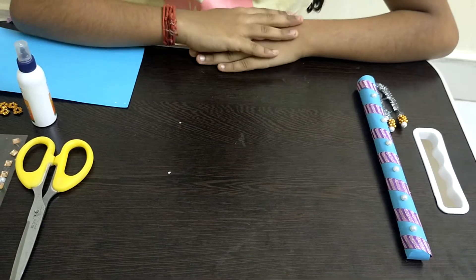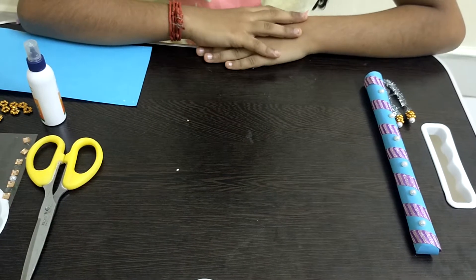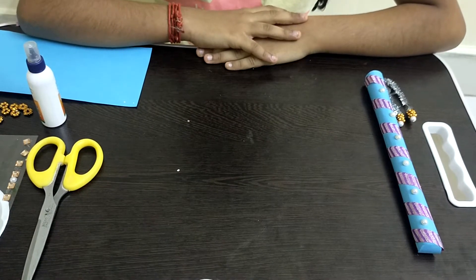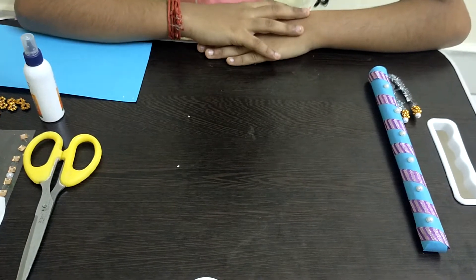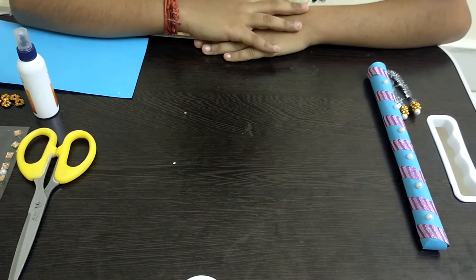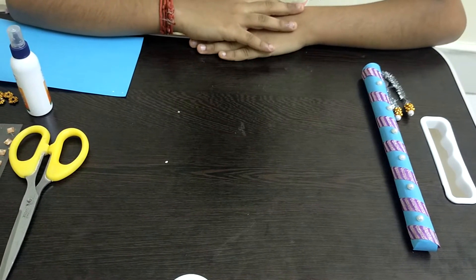Hi guys, welcome back to Crafty Kids! In this video we will be seeing how to make a paper flute for Lord Krishna. This is a very easy way of making a paper flute and it is useful too. You can use it as a home decor for Krishna Jayanti.